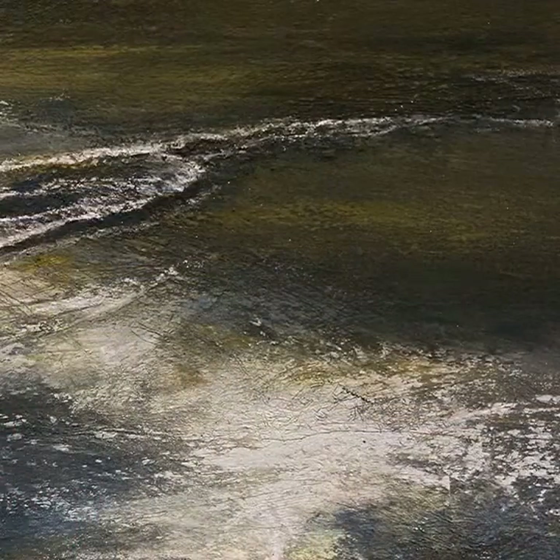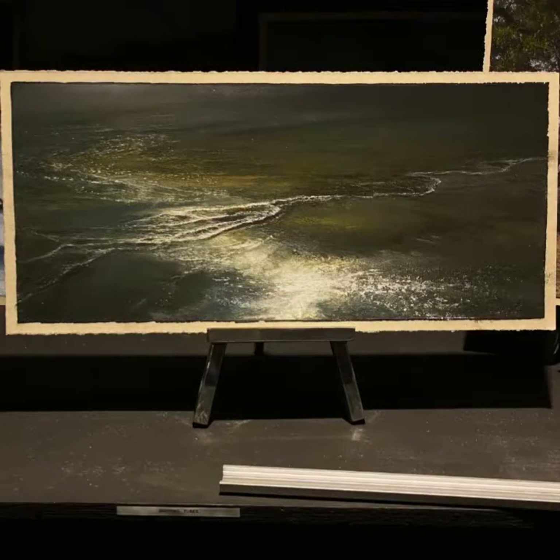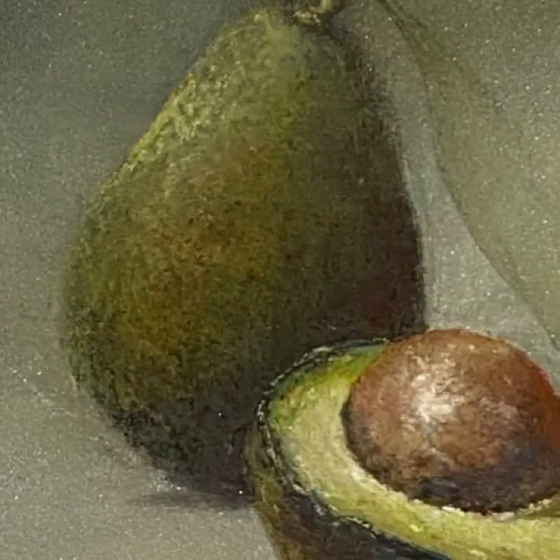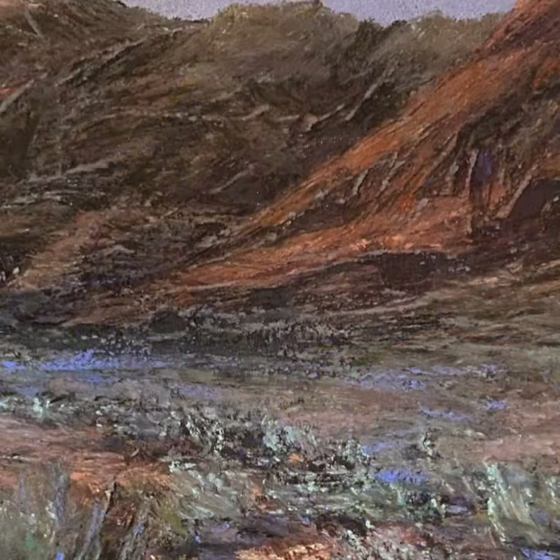Here's the final result close up — you can see how that texture came through from those beginning stages. I thought I'd share some other pieces where that pastel ground initial phase really was an integral part of the final result.